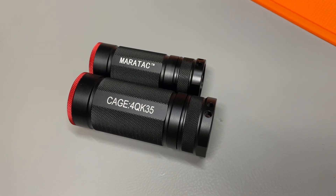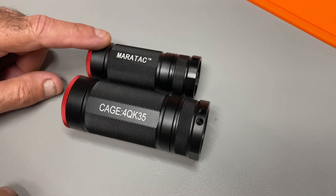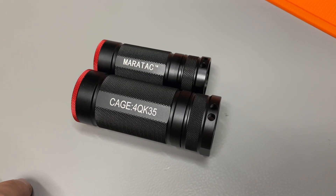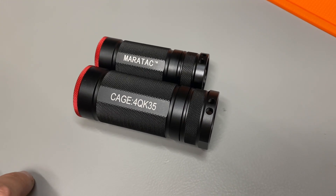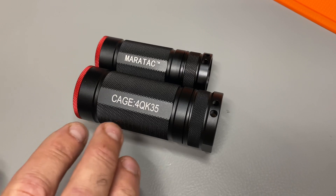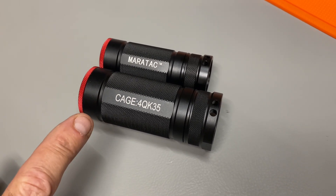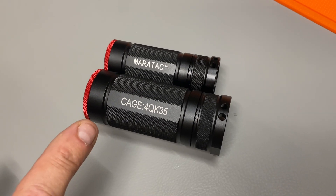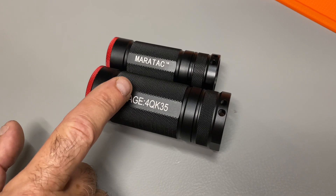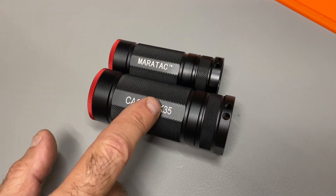Today we're going to talk about the 1D and 1C cell flashlight by Meritac. What are some of the advantages of having or owning one of these? In an emergency situation, I don't know a lot of flashlights out there that will work on one cell, especially a 1D cell or 1C cell. There are a lot of flashlights that work on a single AAA or AA, but not on a 1D cell or C cell. The advantages are these have high capacity.